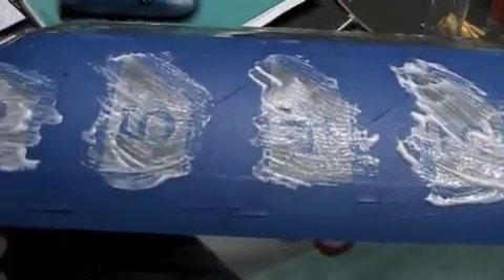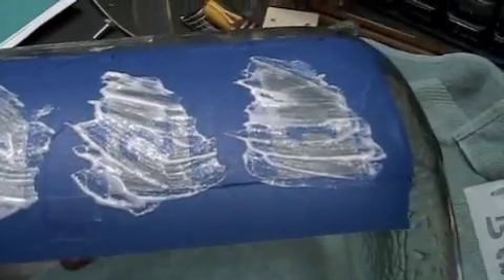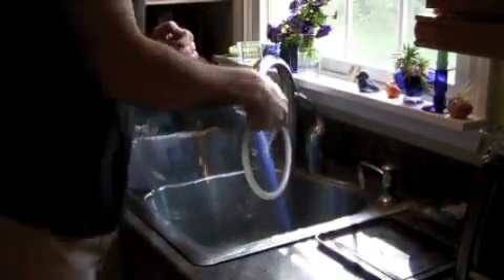The tape covers areas where the glass will not etch, and the cream will etch the exposed areas. You need a pretty thick layer of cream, as you can see. The cream sits for about five minutes on the carboy, and then you rinse off all of the etching cream with water.